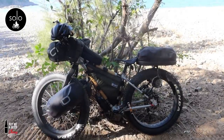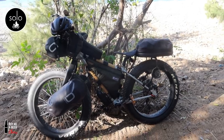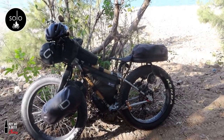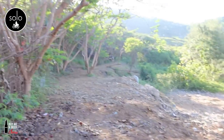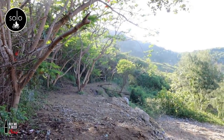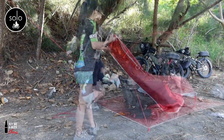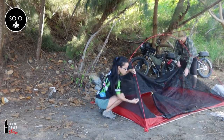We originally wanted a bike packing setup, but unfortunately because the seat is so low we can't even get a seat post bag, so we have to find alternatives. She's over there looking for a new spot. The plan is to test the tent.